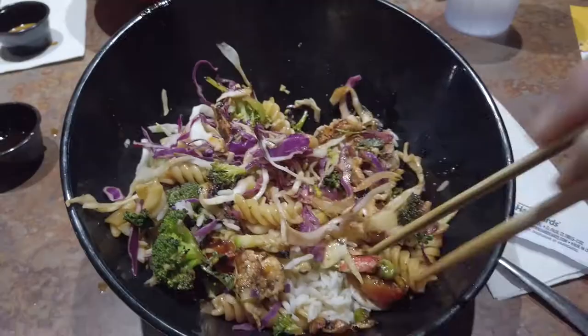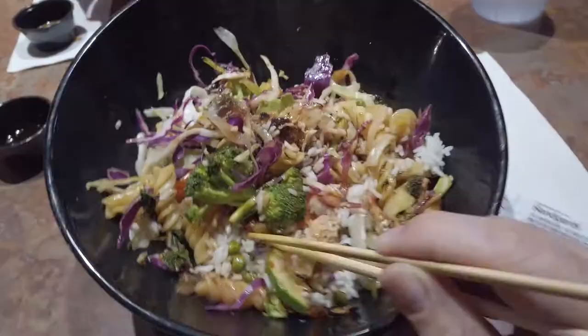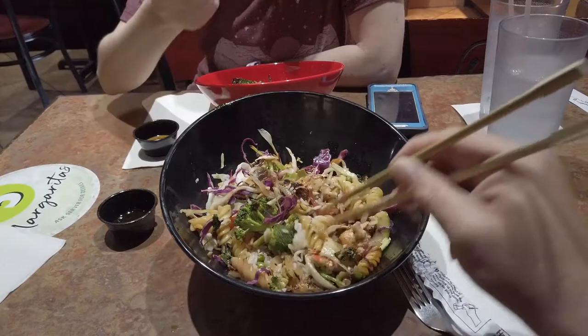I forgot I had put in crab meat, zucchini, and a little bit of roma tomato in there too. This bowl is huge — it's actually hard to get my chopsticks in there to get it.